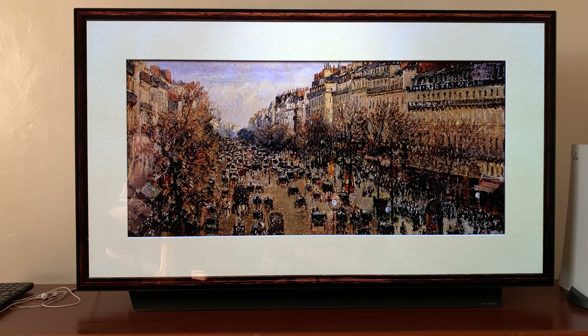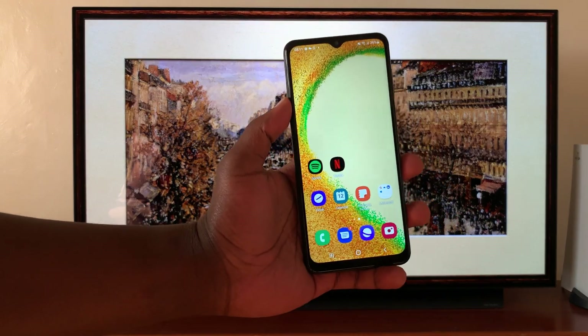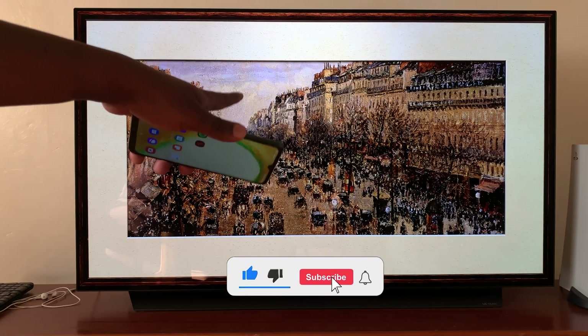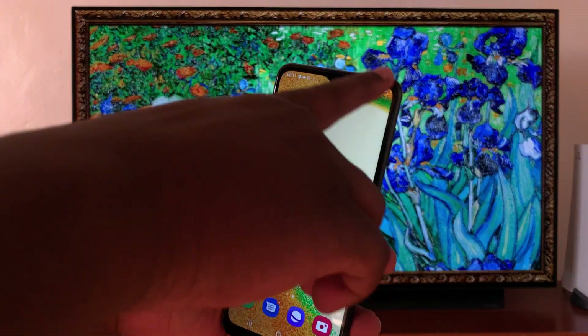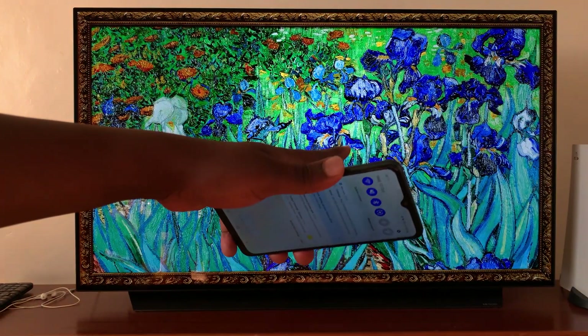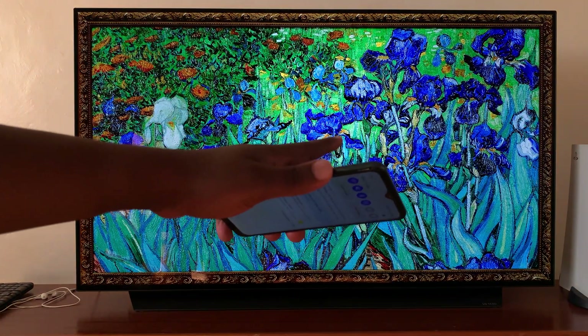So in today's tech tip, I'll be showing you how to mirror your Samsung phone to your LG smart TV. The first thing you need to do is make sure both the phone and the TV are connected to the same Wi-Fi network.